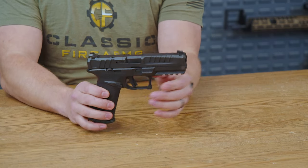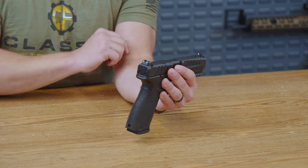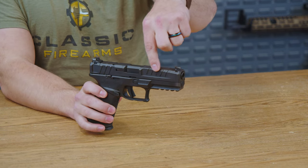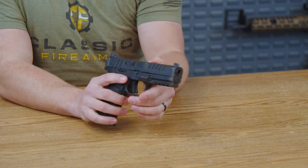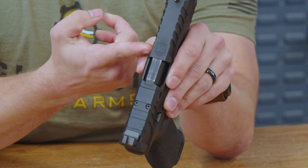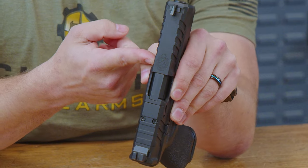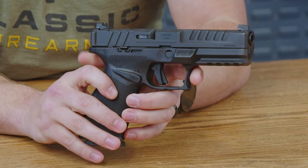First up, the slide. Up front, you do have a single white dot front post that has raised up a decent amount just off the slide itself. You have nice, aggressive slide serrations with a kind of an L-shaped step down right here. It makes it very easy, and if your fingers start to slip, you're going to fall back onto that ridge right there, which is very nice if you're press-checking. Up top, there is a logo that does say Springfield Armoury — that is very cool and unique, not something you see on every pistol.